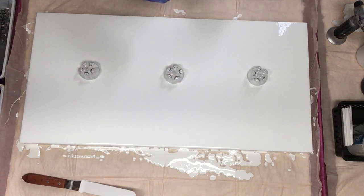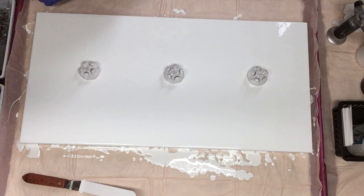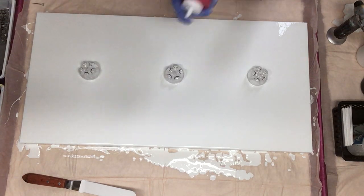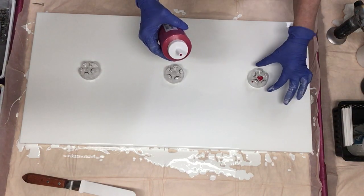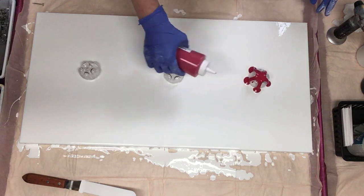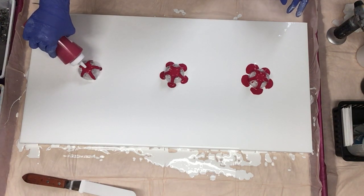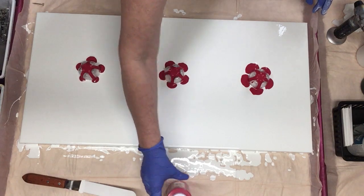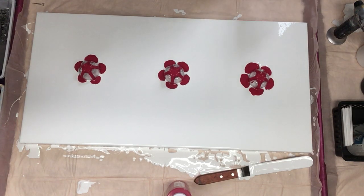We will start with red. For that I'm going to use the Artist Loft brilliant bright red — this is the acrylic flow one. I'm going to try to do two layers of color as well. It's going to get messy today.